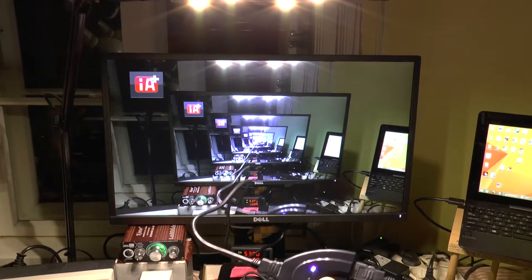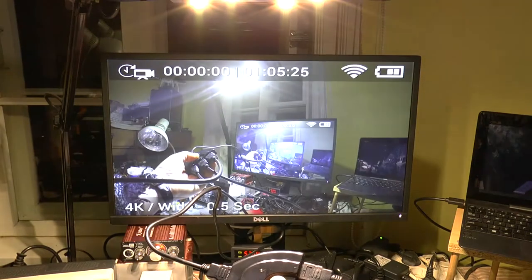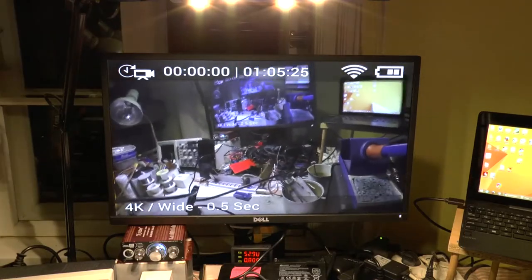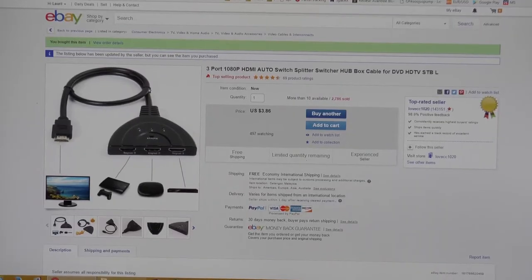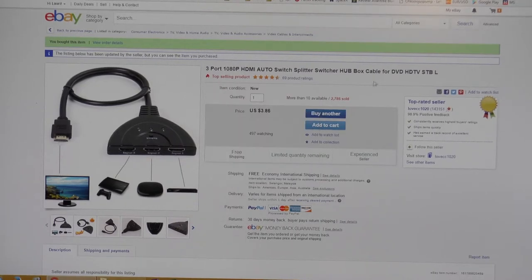It seems it works. PC and GoPro camera — nice. This HDMI auto switch splitter switcher hubbox cable for DVD, HDTV, STPL. It cost only $3.86. Pretty cheap. It looks expensive but it's not actually.